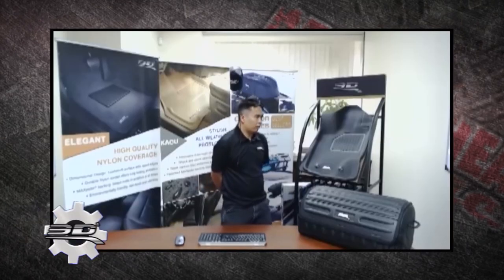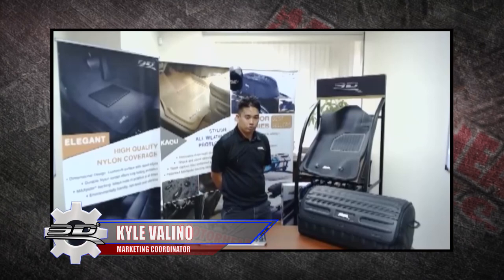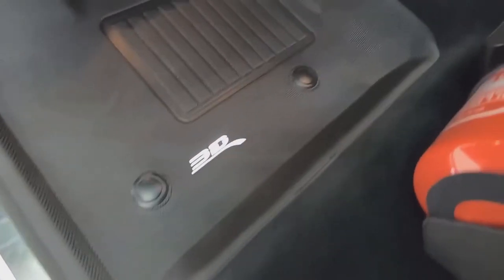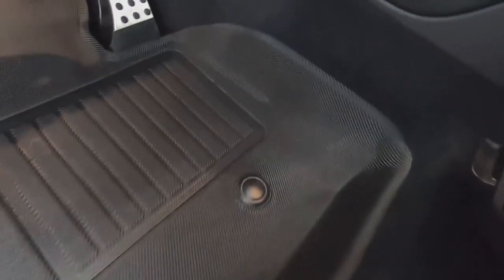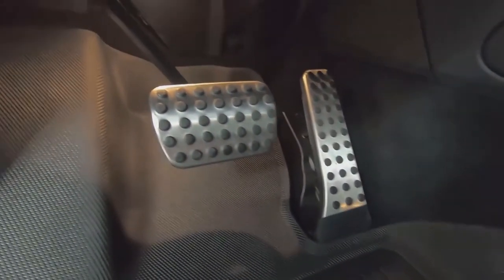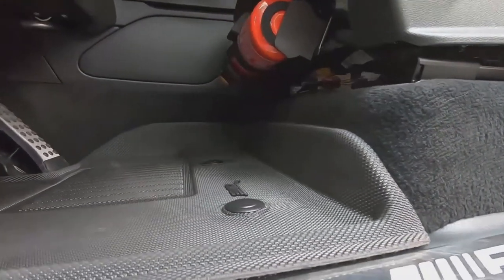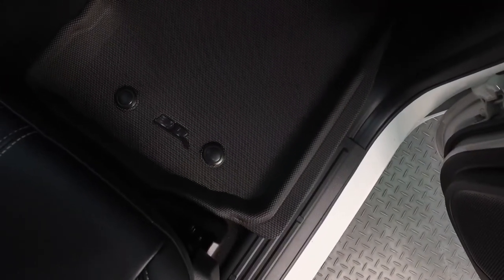Kyle, tell us what you have going on there. Today we have our 3D Max Blatter Kagu custom-fit all-weather floor mats. The floor mats are custom-fit for specific vehicles, so depending on what kind of vehicle you have — Honda Accord, Ford Ranger, Tesla Model 3, whatever kind of car — the mats are custom-fit to that specific model. The colors available are gray, tan, and black.